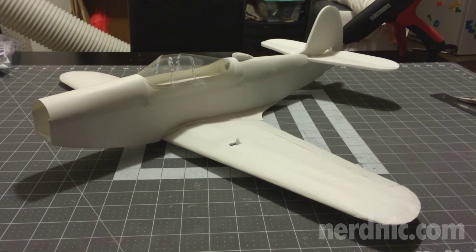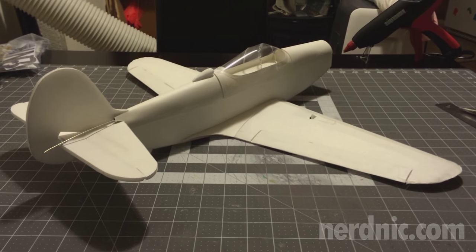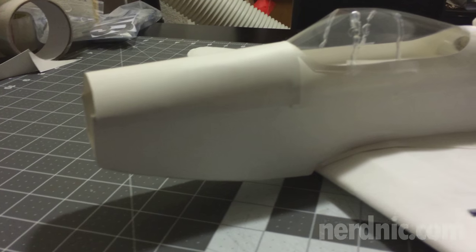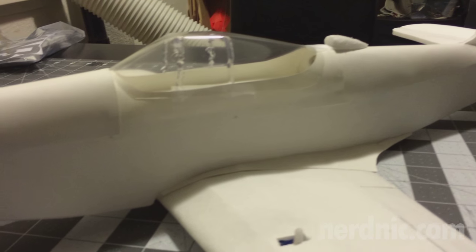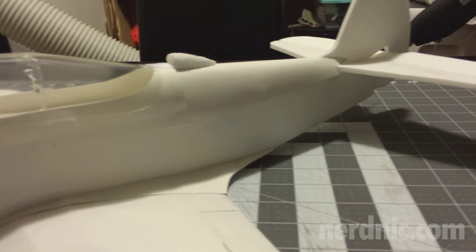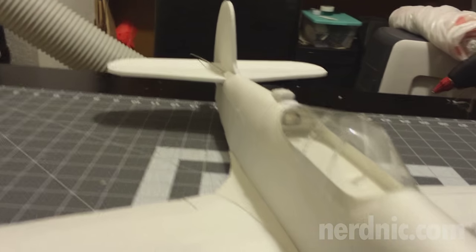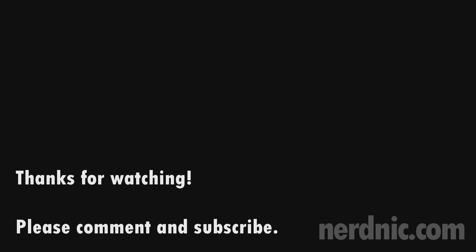There it is guys — your completed Sonic Series NMP-39. You're going to love how it looks.